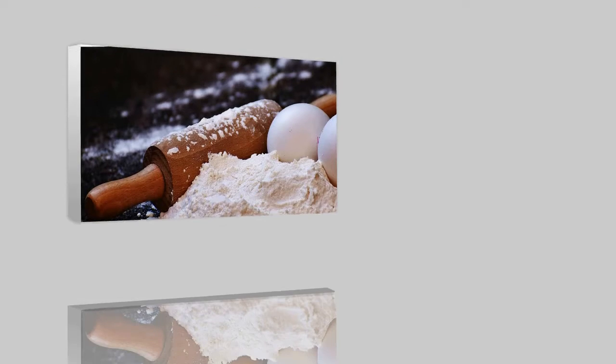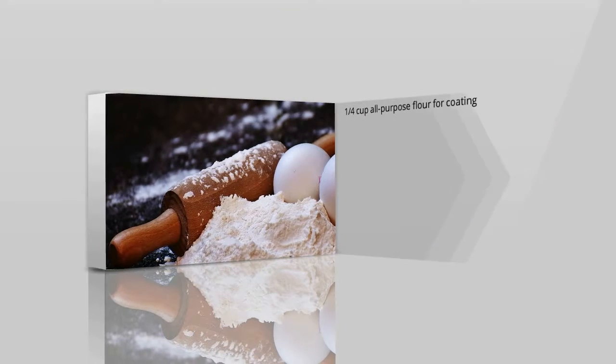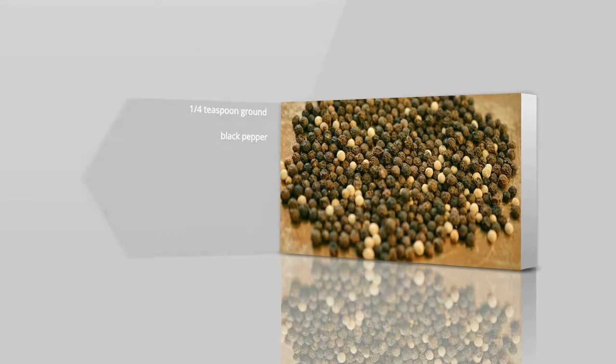How to make Chicken Marsala. Ingredients: 1/4 cup all-purpose flour for coating, 1/2 tablespoon salt, 1/4 tablespoon ground black pepper.